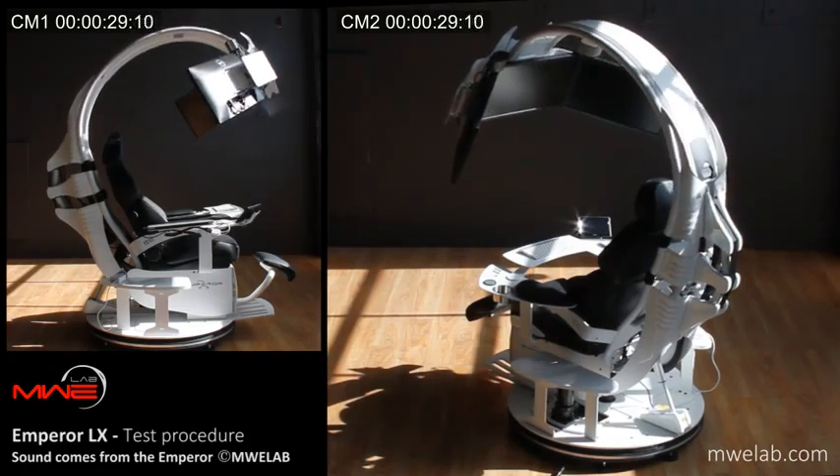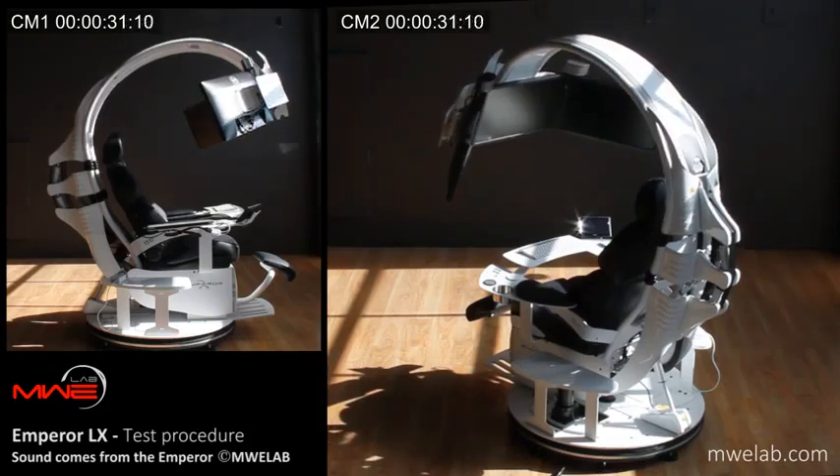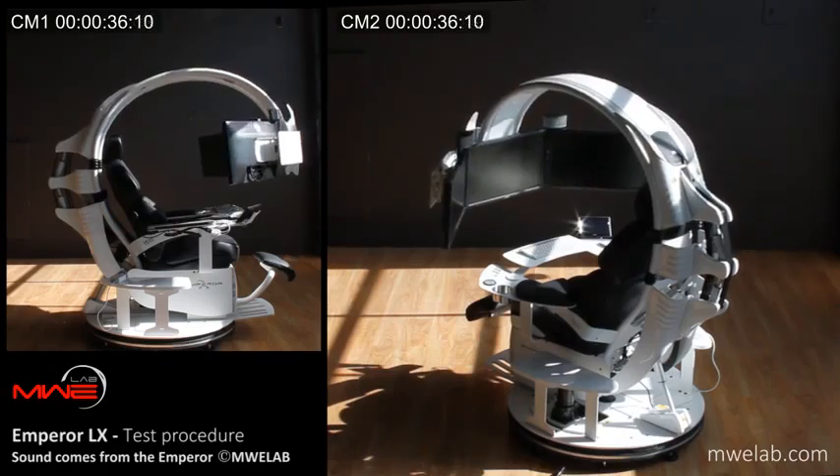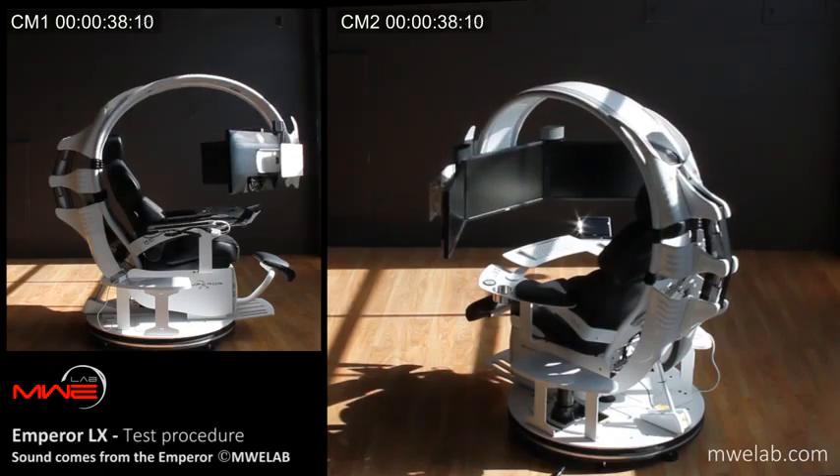Upper section moving down. The upper section allows you to adjust the height of the monitors. It also allows you to get in and out of the workstation easily.